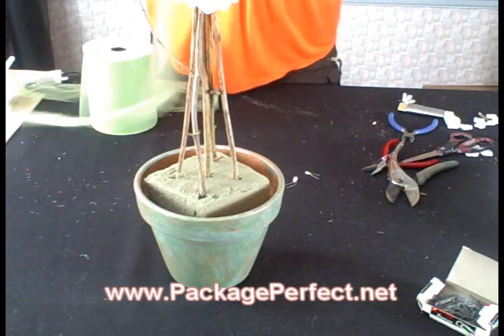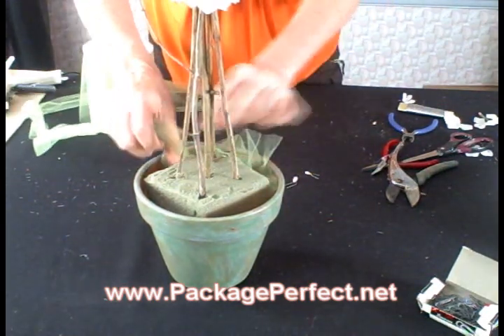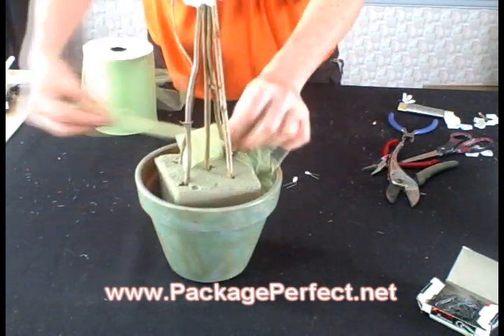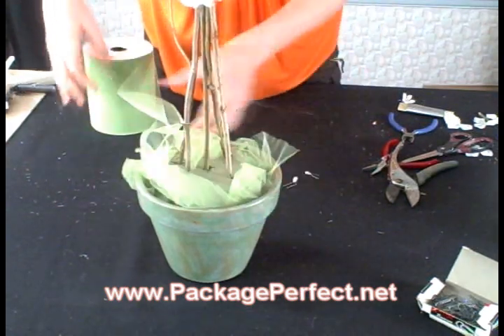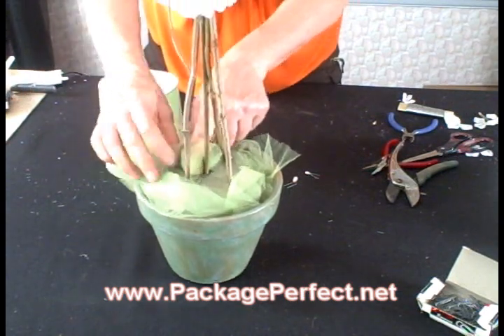We're going to use tulle to cover the foam, or you could use whatever else you would prefer — real moss, florist moss, paper shred, whatever you want to use. For this purpose, I'm going to use my tulle and go around the pot, working the tulle into all the crevices until we get a pretty face and all of the foam is covered.